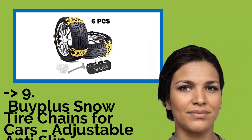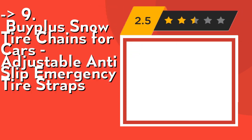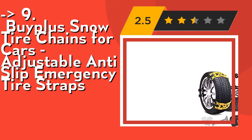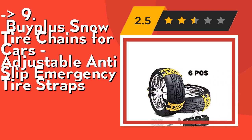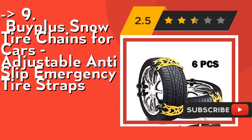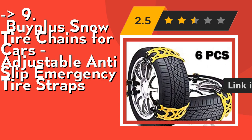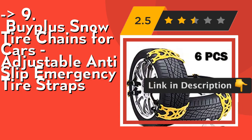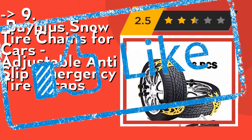Number 9 is BIPA Snow Tire Chains for Cars, Adjustable Anti-Slip Emergency Tire Straps. Easy to install snow tire chains — can be fitted in minutes without a jack or moving the car. This anti-slip tire chain prevents sliding when driving and effectively shortens the braking distance. Four metal chains are more stable and reliable, improving driving stability. Check out the link in description to buy this product from Amazon.